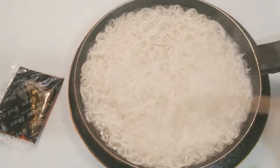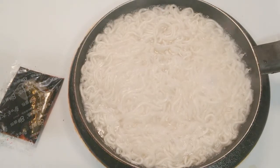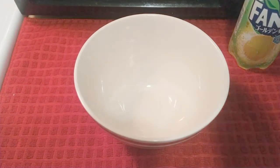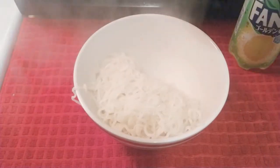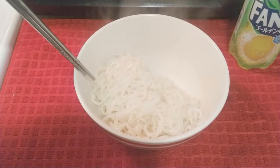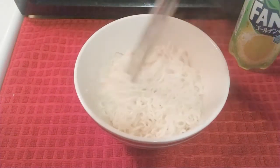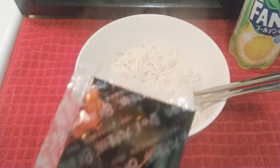The noodles are done. I'm going to go ahead and drain them and pop them in my bowl. Okay, here's the noodles, all drained. I'm going to open up the sauce.